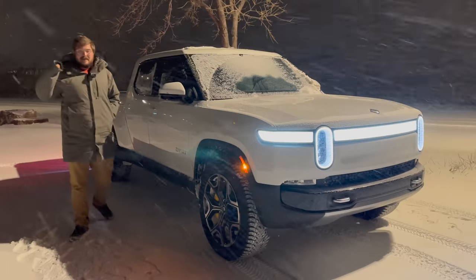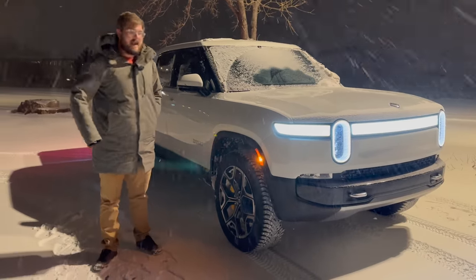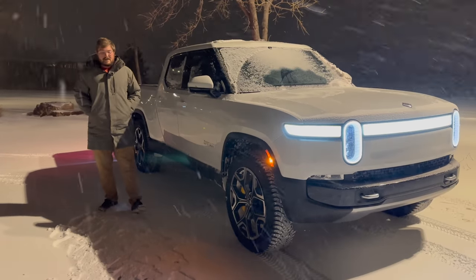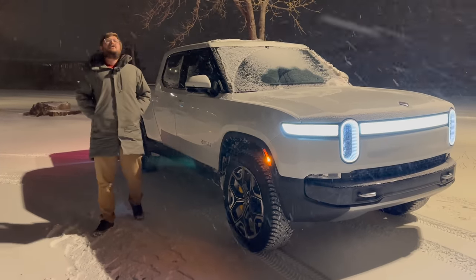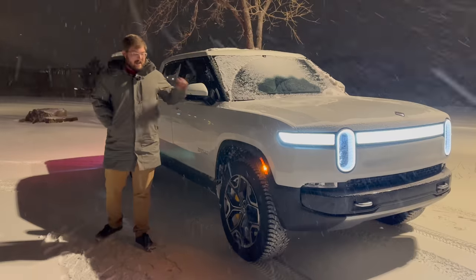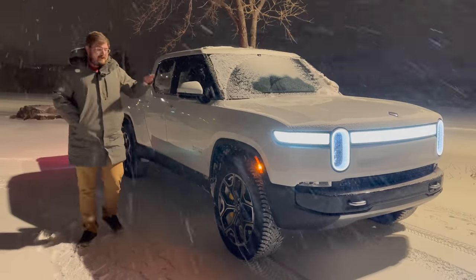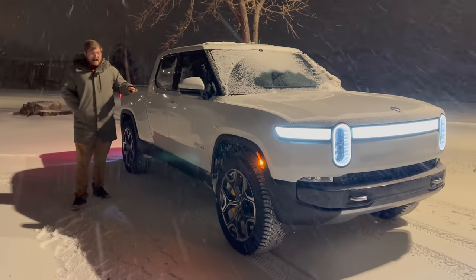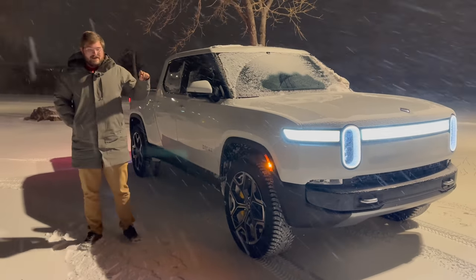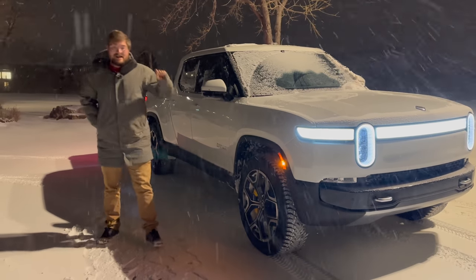The main problem we've noticed with Rivians in the snow has nothing to do with handling or acceleration — in my opinion it was all about the regen. When we initially tested the review truck, it would actually lock the wheels up at about seven miles an hour and skid to a stop. It really needed better tuning. Now they've blended that regen-to-friction brake handover point to be smoother and not lock up as much.